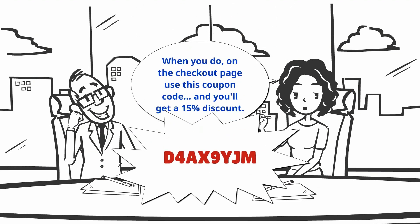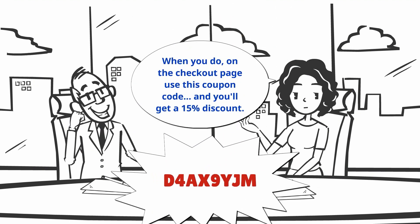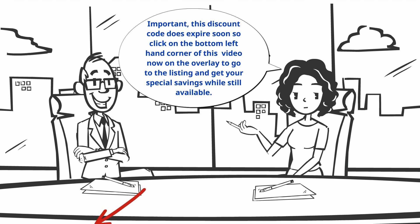On the checkout page, use this coupon code and you'll get a 15% discount. Important — this discount code does expire soon. So click on the bottom left-hand corner of this video now on the overlay to go to the listing and get your special savings while still available.